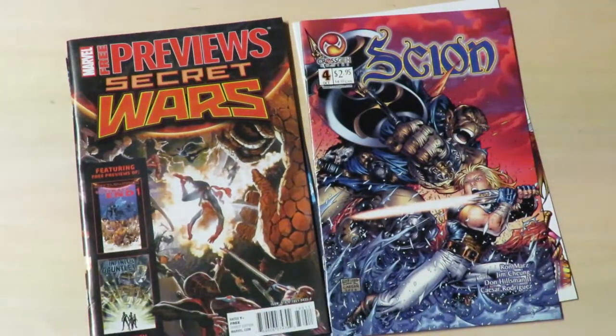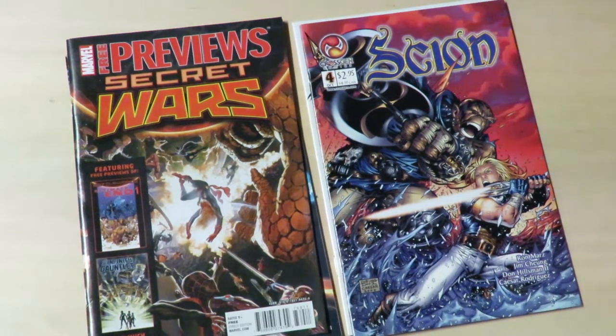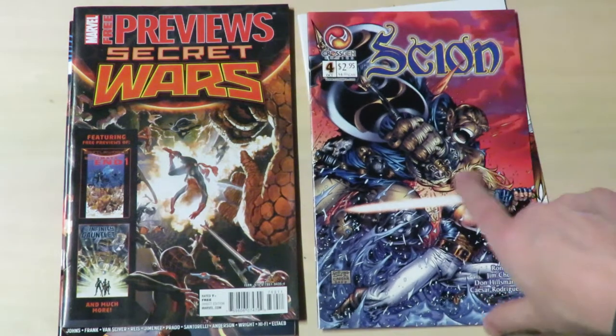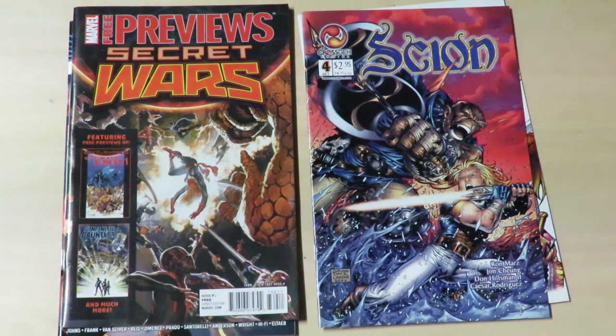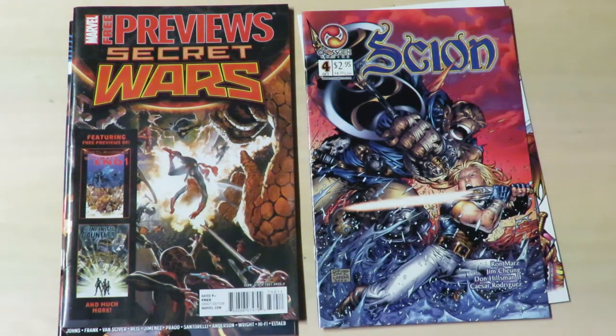Enough rambling on about that. Inking has really gone downhill in the last 18 years. There's still some well-inked stuff out there, but it's almost like it's not demanded of inkers anymore to create light and shade with the inks. Now it's just line weight and hope the colorist can do something with it. Anyway, that's just a little look at some old issues of Scion and some fairly new issues of Marvel and DC preview stuff, just to compare and contrast. We'll catch you later.